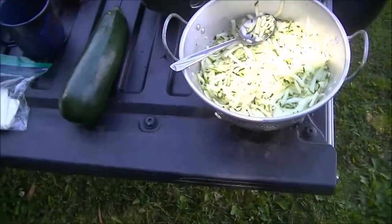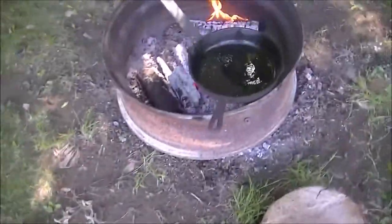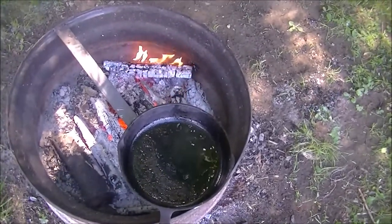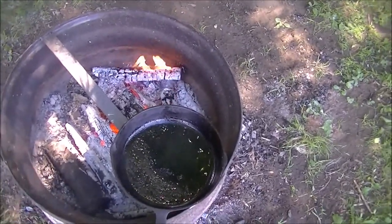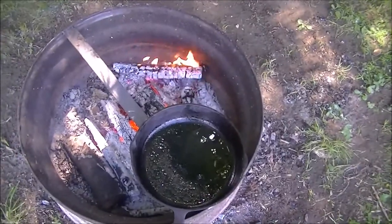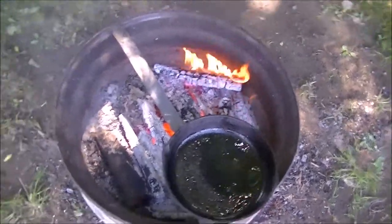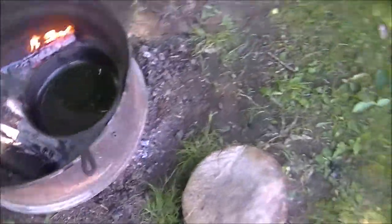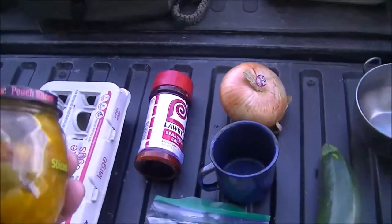I'm going to try it a little different way because I'm cooking it in my old cast iron skillet. I've got some oil in there heating up. I'm going to cook it partway, then put the cheese and stuff on and fold it over.